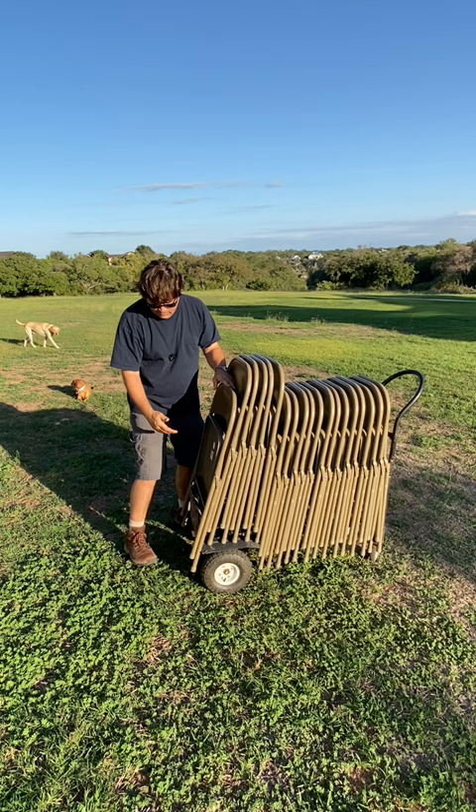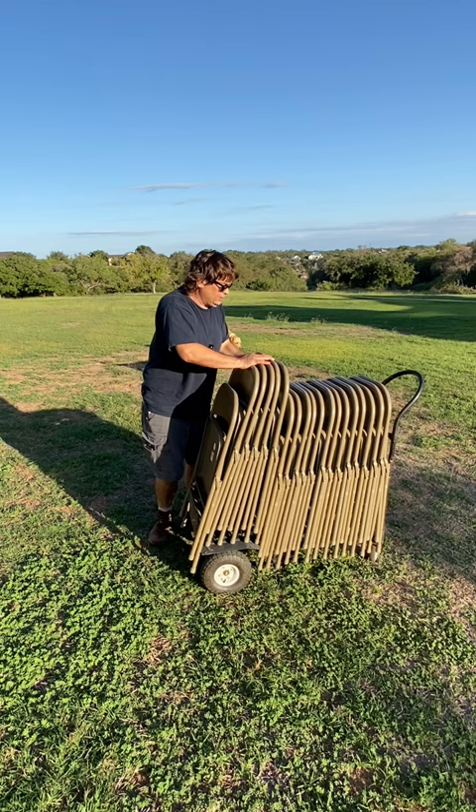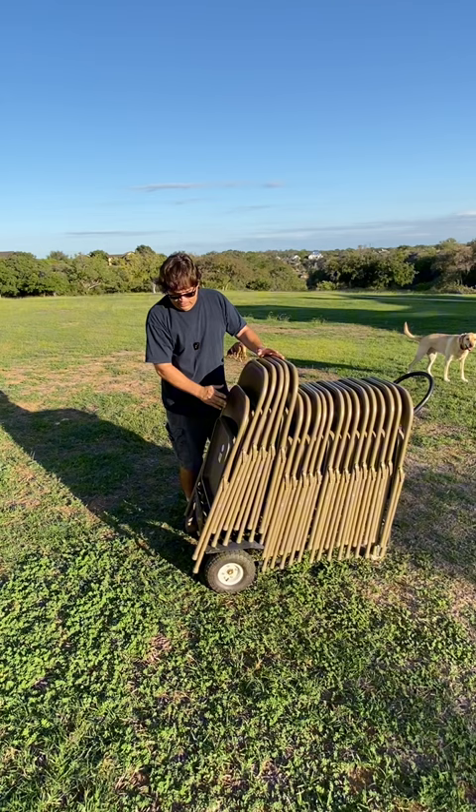The chair will fit up against this lifting part of the dolly and lock everything in place. You don't need to have any strap around it or anything. It's on there nice and good, and these dollies are great because you can even use them on the grass.